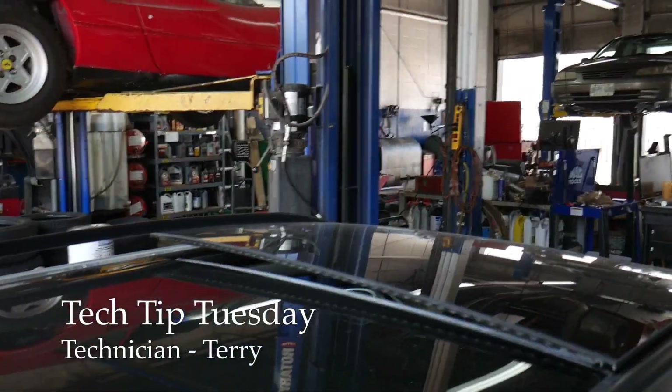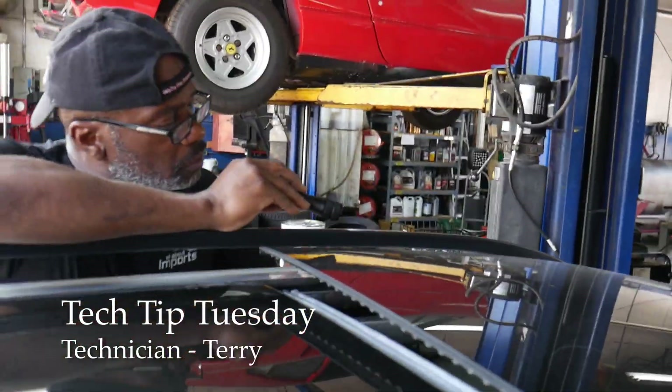Today we've got a 2011 Volkswagen Golf 2.5 with a panoramic sunroof. The sunroof is not closing — it is a mess. We're trying to un-mess it right now. If you've ever wanted a few tips on how to do this, you're going to find out right now.